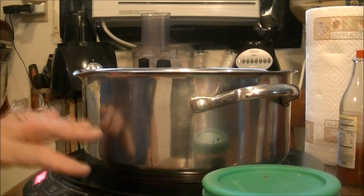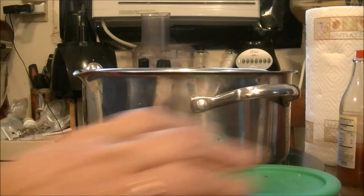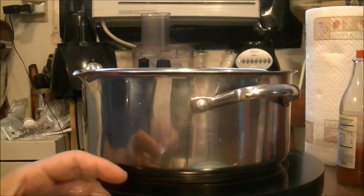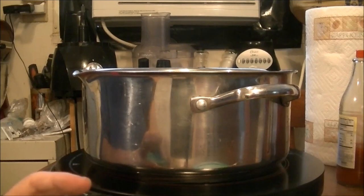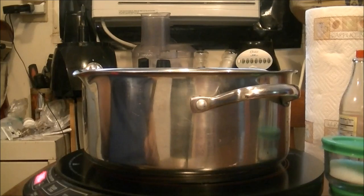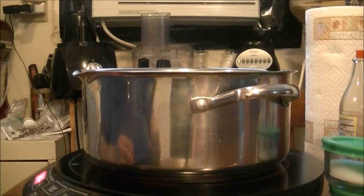I've got it on sear and I'm bringing this to a boil. I've got about this much water in here, and I'm going to put in one teaspoon of coarse ground black pepper and a half a stick of margarine already in here with the water. I'll also add one teaspoon of kosher salt and bring this to a boil. I'm going to let it simmer for about an hour so that the chicken broth has the best flavor possible. I'll bring you back when it's done.